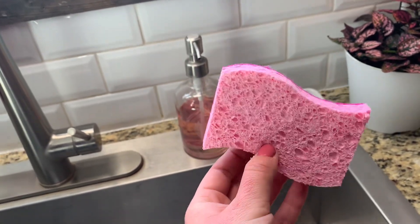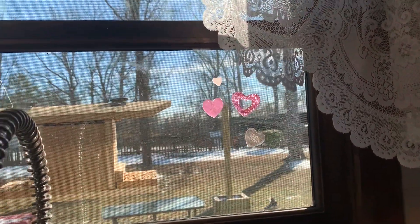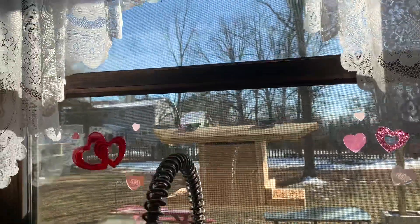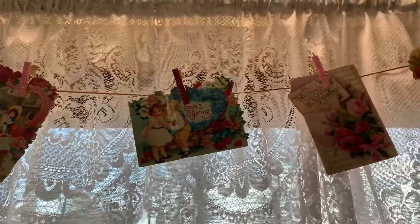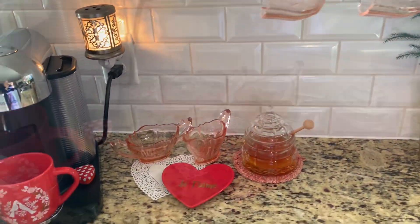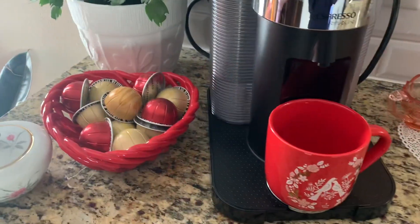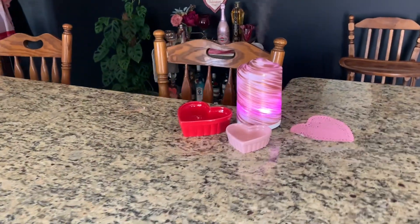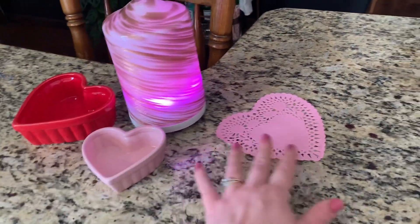I think it's just a fun thing to add even scrubbers to add a touch of the holiday or season, so I just picked up some pink scrubbers. My window has a few little wall clings, and here's another one of those garlands that I made above my sink. Here's the coffee station, and the island is just pretty simple — I have our diffuser going and then just these little heart dishes and a doily.